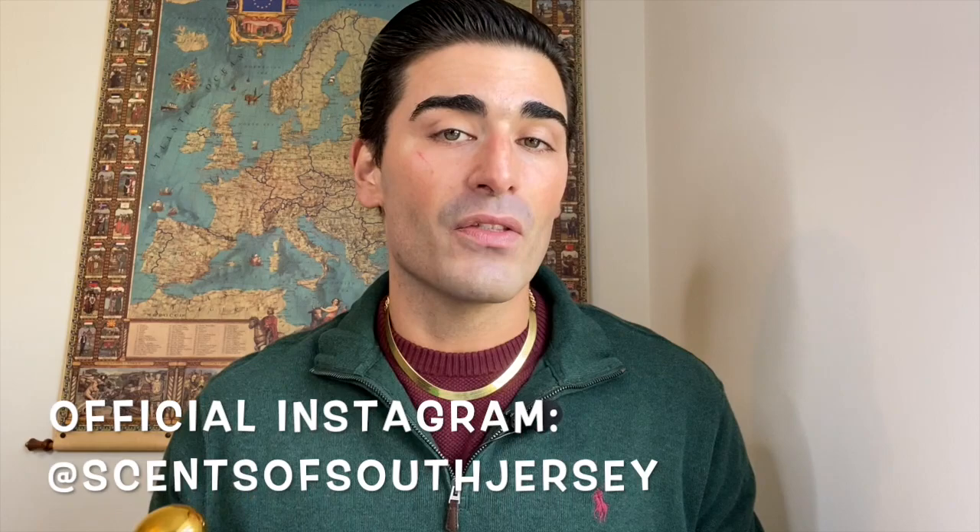As usual, we're going to break down the fragrance starting with the box and bottle presentation, then talk about the fragrance notes, then performance on my skin, overall thoughts, and overall rating. If it's your first time here, hit the subscribe button, check out the new Sense of South Jersey Instagram page for news, updates, and pictures of fragrances from my collection. Let's get started!